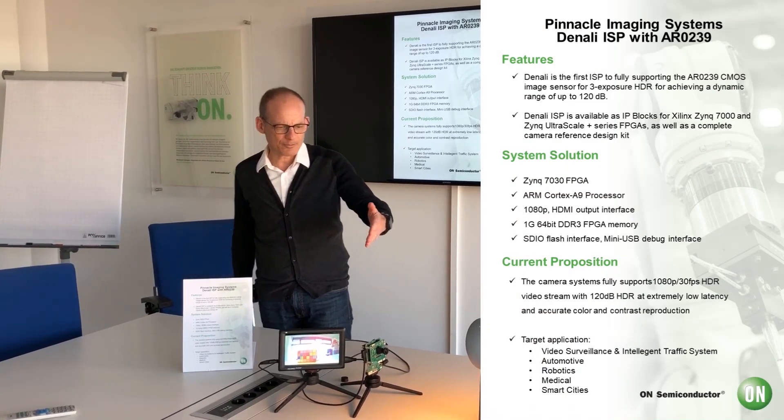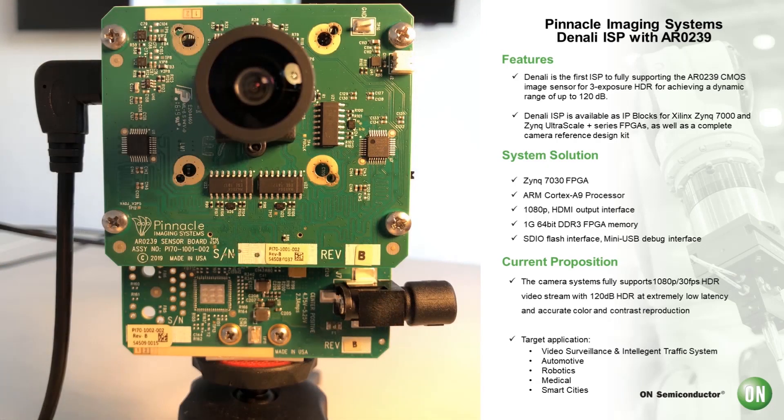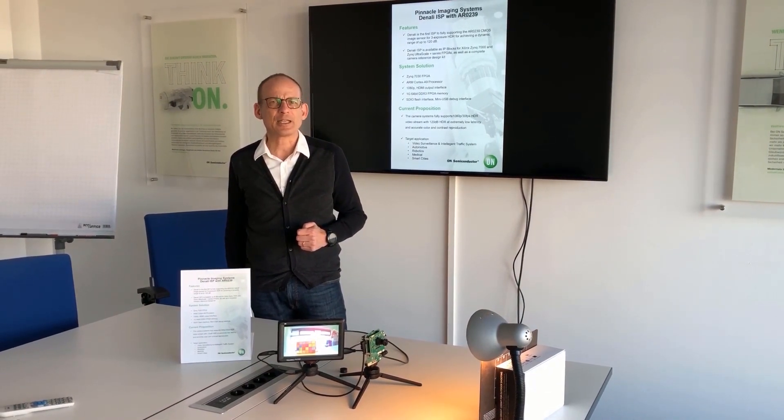It is here in this module. This camera module has been built by Pinnacle, and Pinnacle is supporting with this demo camera the three time exposure high dynamic range, which is giving us a high dynamic range of 120 dB.